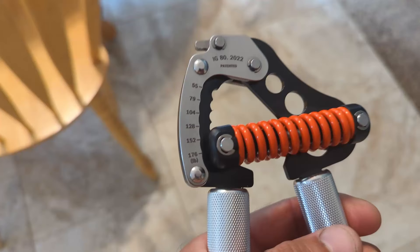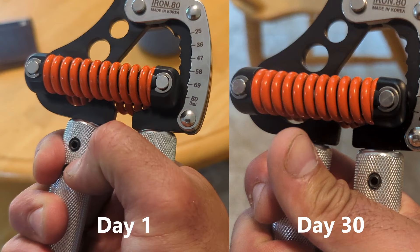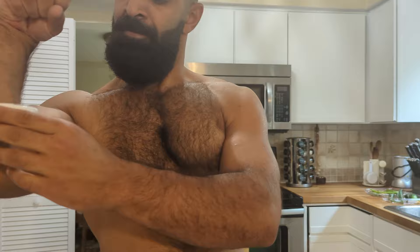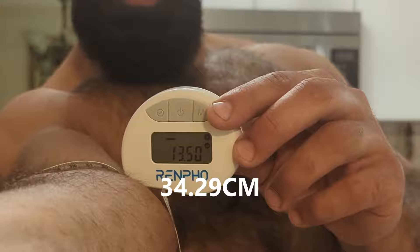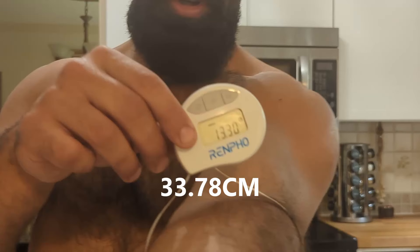Honestly, I did surprise myself with the 30-day results. After editing all the clips together, I saw my max squeezing strength improved a lot on the heaviest setting — you can clearly see I'm closer to squeezing the two ends together on my right hand, and especially the left hand, which definitely caught up a decent amount throughout the month. On my right I measured 13.5 inches, which would be almost a 0.7-inch increase in a month just from squeezing, and on my left I got 13.3 inches — about a 0.6-inch increase, which is incredible.